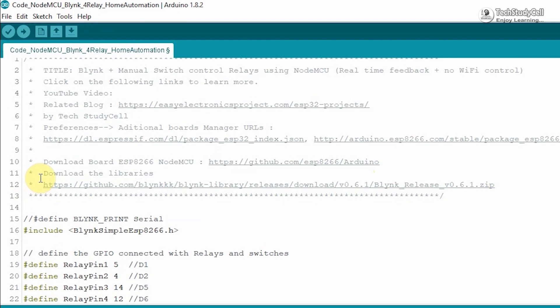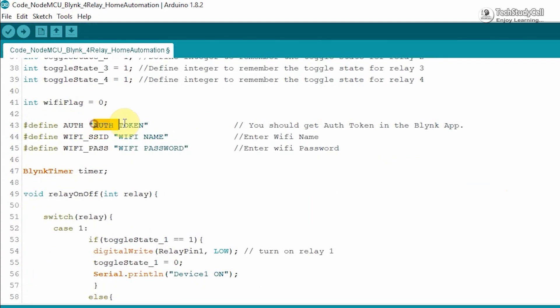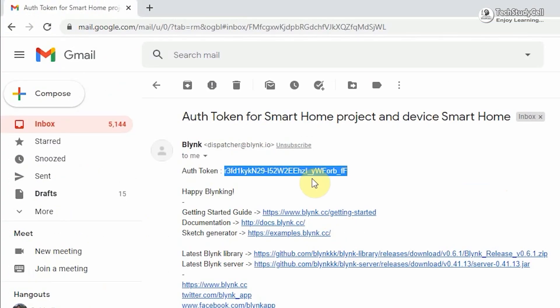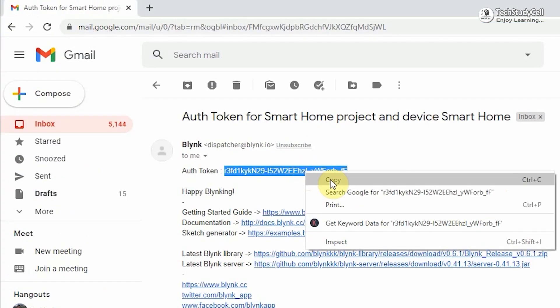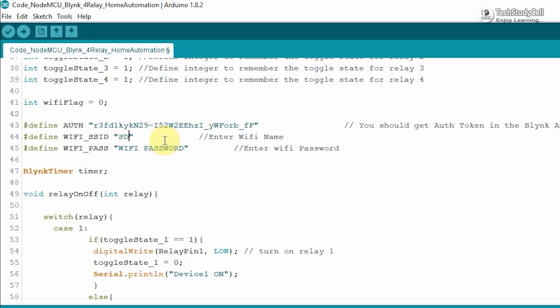In the code, first I have defined all the GPIO pins used for this project. Then you have to enter the authentication token sent by Blynk — go to the registered mail ID, copy the authentication token, and paste it in the code. After that, you have to enter your Wi-Fi name and Wi-Fi password.